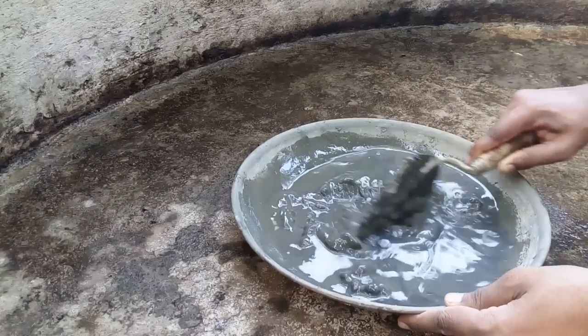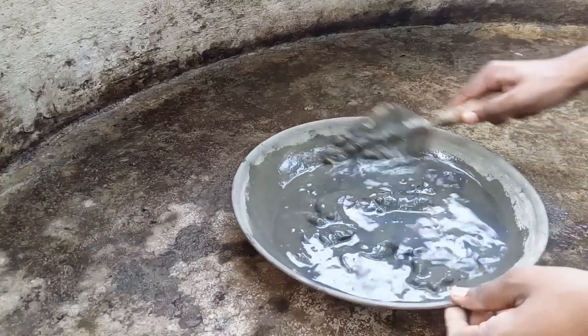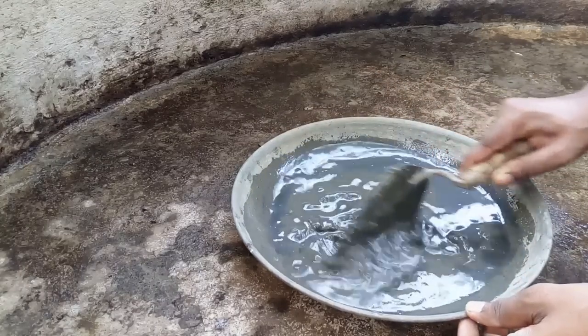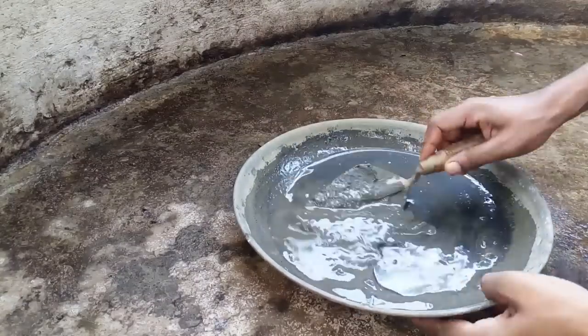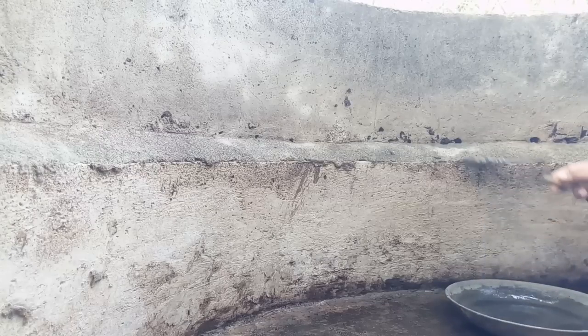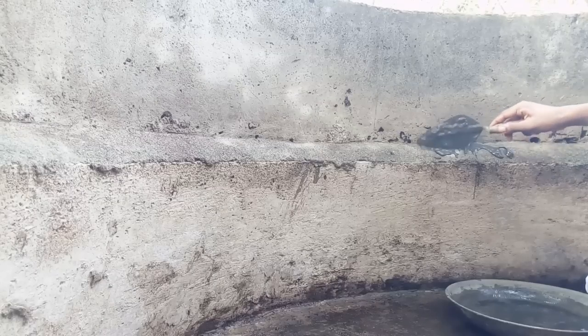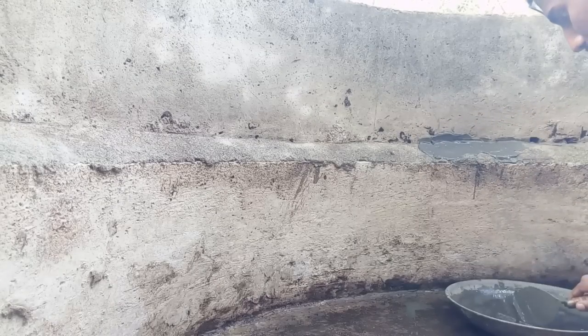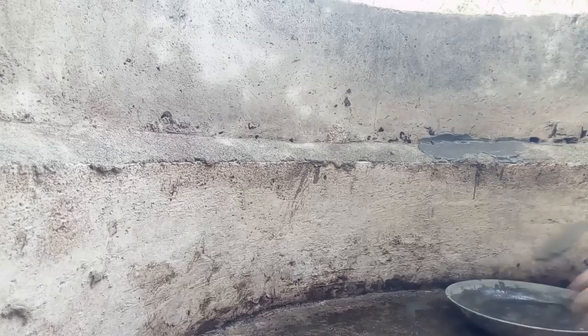We have to make a cement for the need. We have to bring cement from here. The first step is to bring some gaps with cement. Do not cut any original gaps.